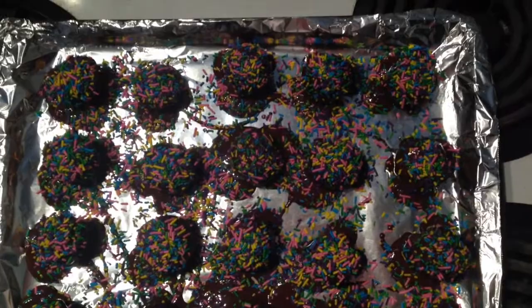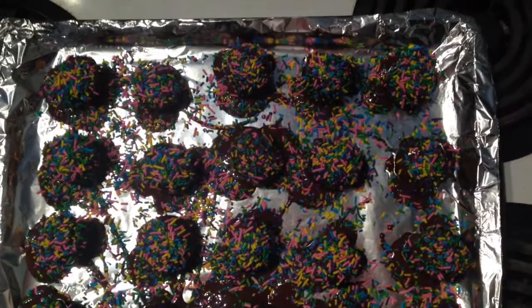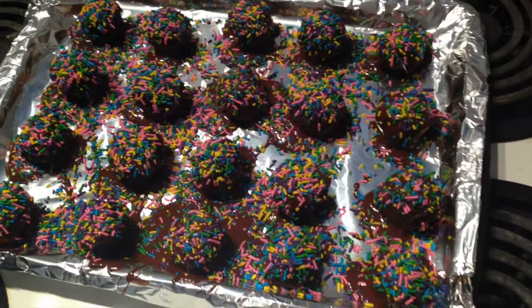These are the cake balls after putting the chocolate on. I chose to add sprinkles since they're being used in place of a birthday cake. It's very messy, but once they're frozen they should just pop right off the tin foil. Don't worry too much about the mess — just make sure they're on a flat surface in your freezer.